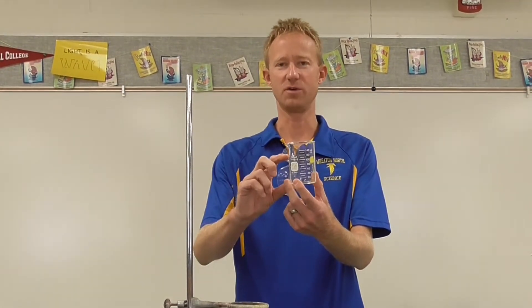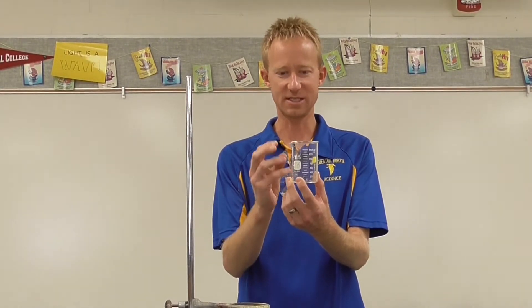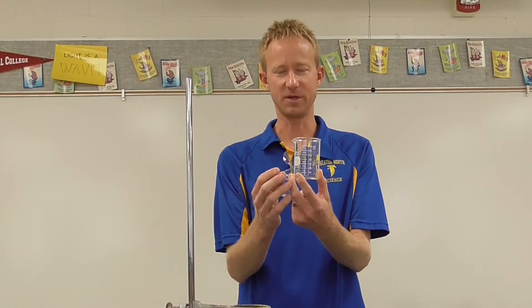In this video, I'm going to be demonstrating how to perform a proper filtration. Let's say for instance you had a beaker with a mixture inside, and the mixture had a liquid component and a solid component, and you wanted to separate the liquid component from the solid component.